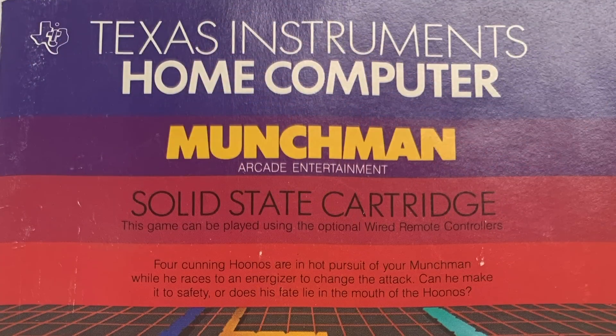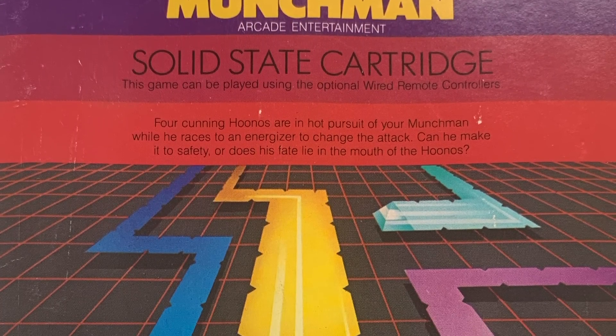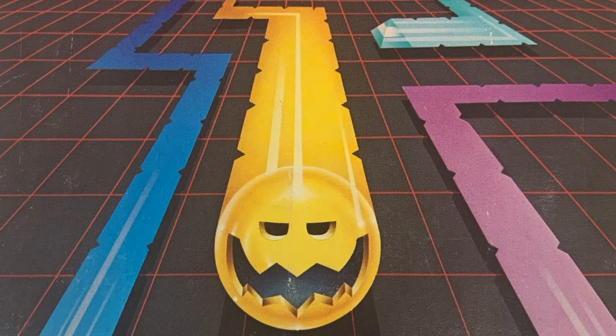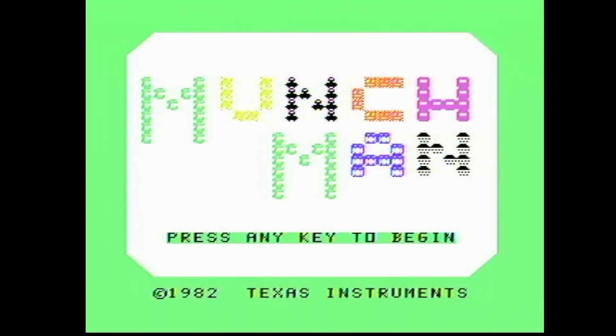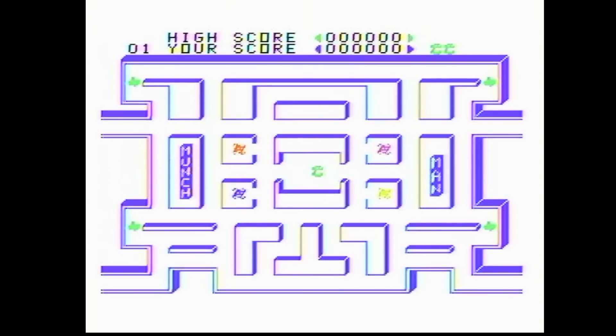For the last sample game on the TI-99/4A, it's got to be Munch Man. The cover alone looks like Pac-Man but kind of evil. It reads: 'Four cunning Hoonus are in hot pursuit of your Munch Man while he races to an Energizer to change the attack. Can he make it to safety, or does his fate lie in the mouth of the Hoonus?' I don't know what any of that means, but I'm about to find out. Munch Man is even moving on the title screen — this is really fancy. And it's 3D. I think I'm ready — it says press any key.